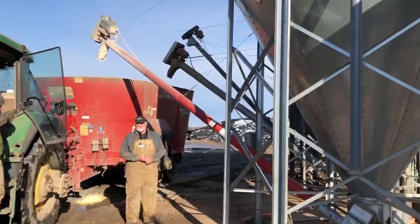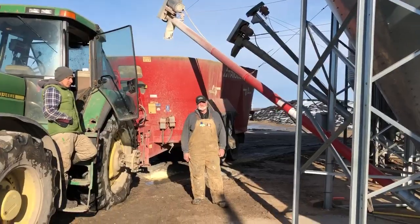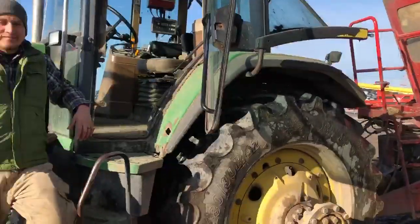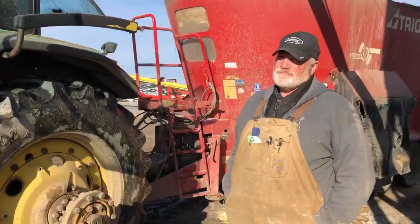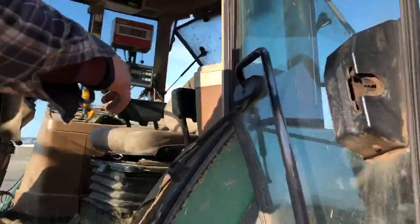So here we are at the grain bins in the feeding operation where we have about 15 diets that get mixed up. We have two of our feeders, Donnie and Rick, and they'll tell us how it all comes together. Once we get the USB stick, we need to put it in over here. So let's hear how this all works.